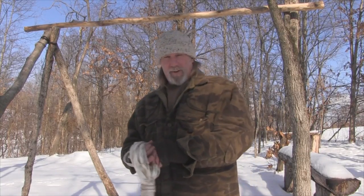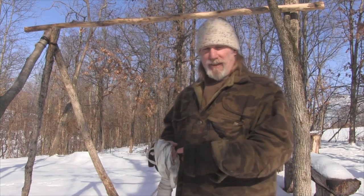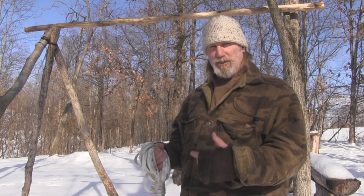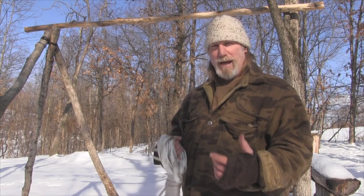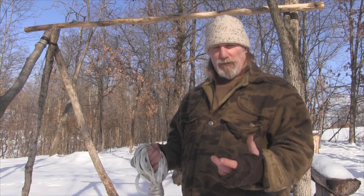Morning guys, I'm Dave Canterbury with the Pathfinder School. What I thought we'd do today is discuss a quick and easy way to make a rope ladder. Knot work and rope work, and the things that you can do with rope to build simple machines and simple apparatus, is a very important part of wilderness self-reliance.